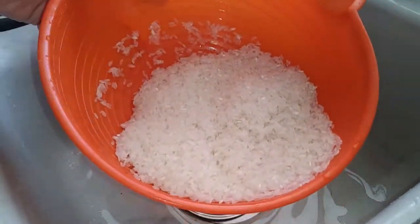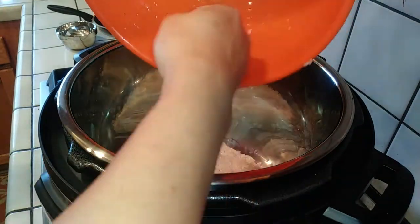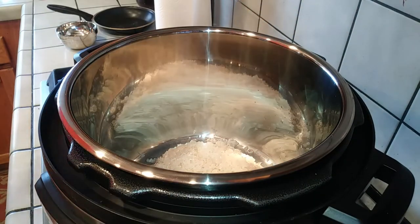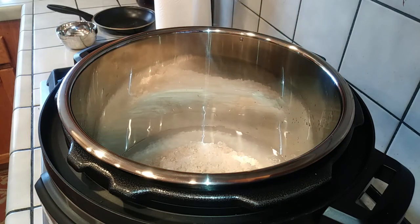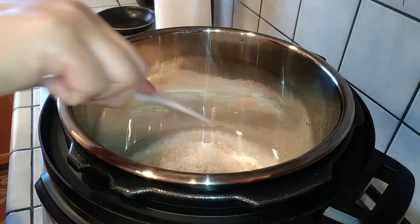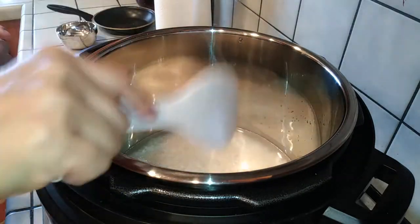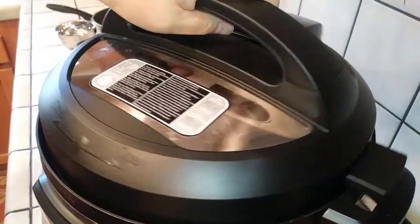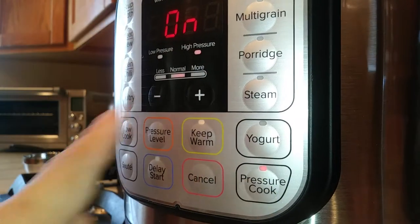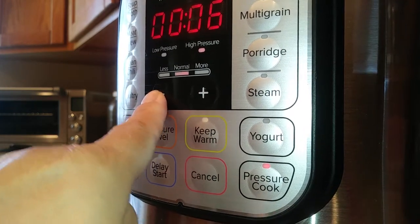So what I'm gonna do is just put this rice right inside the instant pot. Get all of your rice in there and then add equal parts of water — two cups of rice to two cups of water — and just kind of even it all out. Make sure everything is kind of flattened so the water is covering the rice. Make sure you have it on sealed in the back and then pressure cook this on high pressure for four minutes.